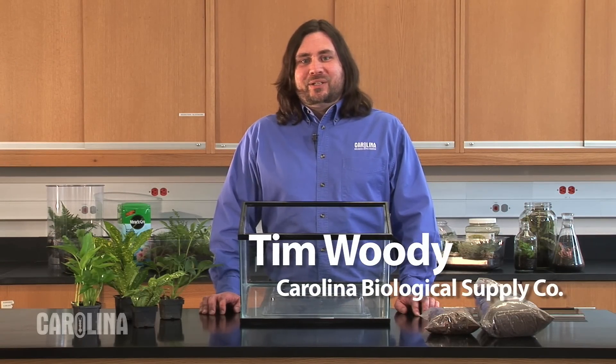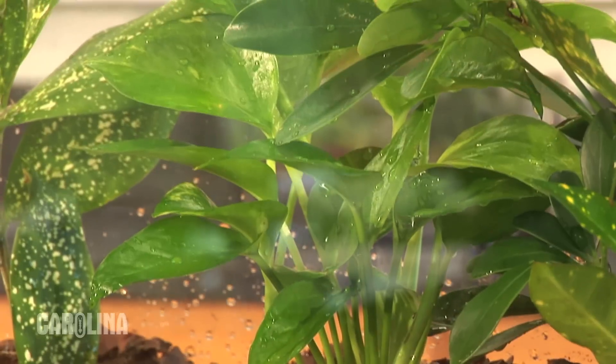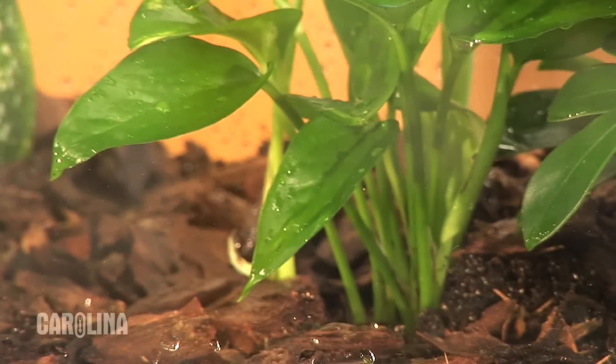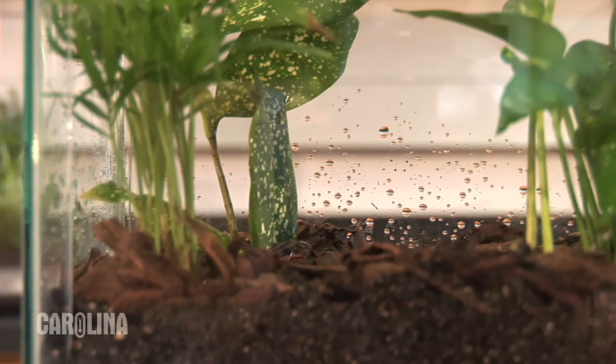Hi, I'm Tim Woody, a biologist with Carolina Biological Supply Company, and today I'll show you how to set up a tropical plant terrarium. This type of terrarium is designed to be a low maintenance plant habitat for your classroom, home, or office.